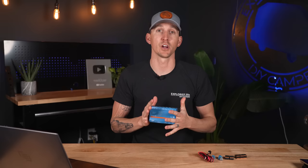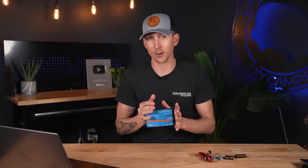VE Direct allows the Cerbo GX to communicate with battery monitors like the Victron BMV 712 or the SmartShunt, so that the Cerbo GX can forward that info to the Touch 70 display or the VRM portal. VE Direct also allows connection to Victron MPPT solar charge controllers, and essentially turns the Cerbo GX into an active controller for all connected solar charge controllers through a function called DVCC — Distributed Voltage and Current Control.